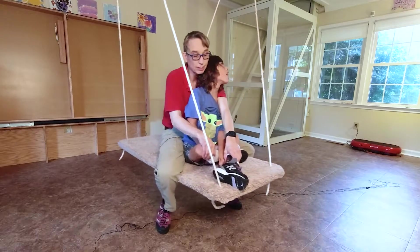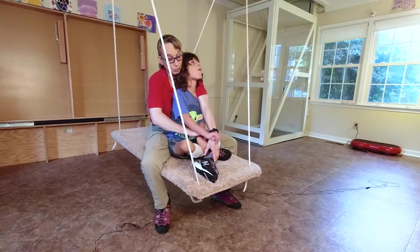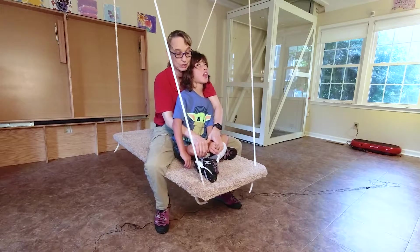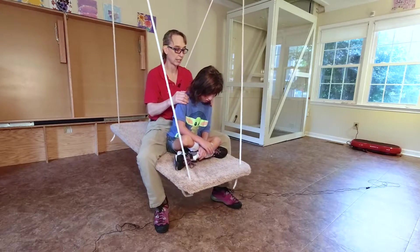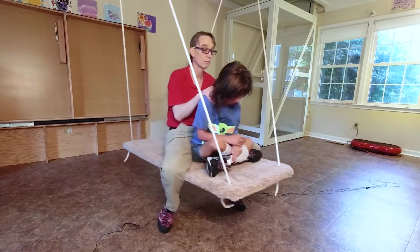One of the things I know about Sebastian, since he has spastic quadriplegic cerebral palsy, is the more he's bent up, the less he hyperextends. So I've got his legs bent into legs cross-sitting, and him flexed forward at his hips, and we're swinging.